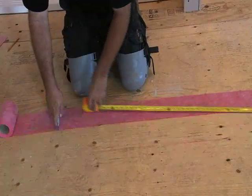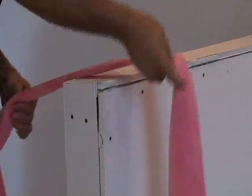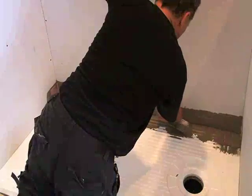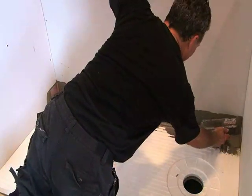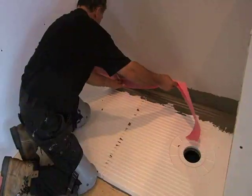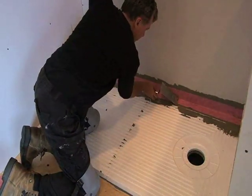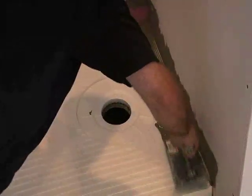Measure the joint strip to length and fold in half lengthwise to make a crease for easy installation. Embed in a modified thinset mortar using a quarter by 3/16 inch V-notch trowel. Repeat for all of the inside horizontal and vertical corners.